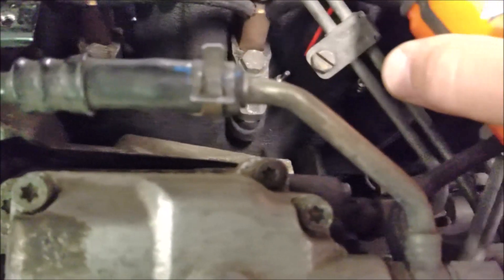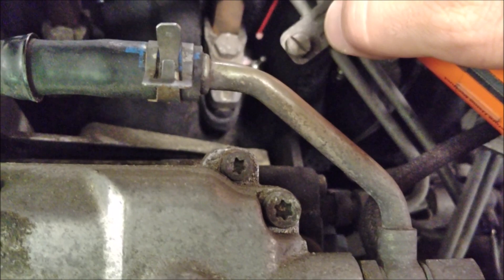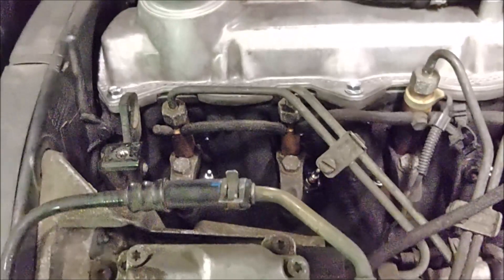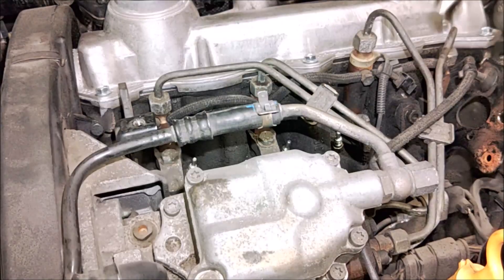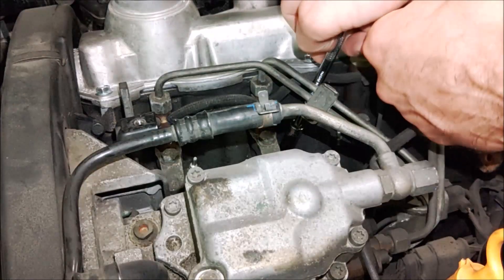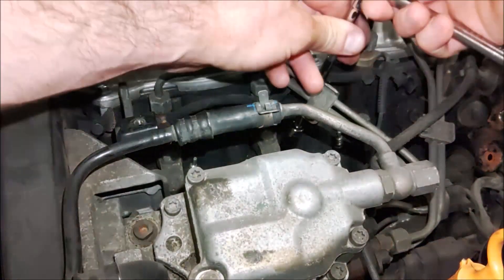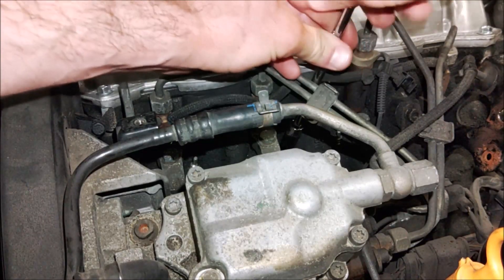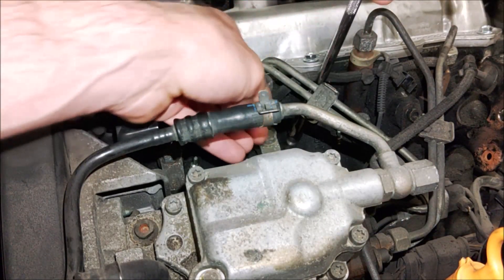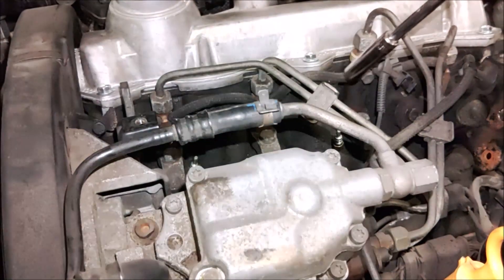I'm going to go ahead and spray this up with some penetrant and let that soak for a bit. These can be troublesome to get out. You can do that to all four — just let it soak. I like to use this stuff, works really well. I have my 10 millimeter deep well socket — it fits right over top of that plug perfectly. Slowly try to loosen it. Be careful not to get any debris down in that hole.